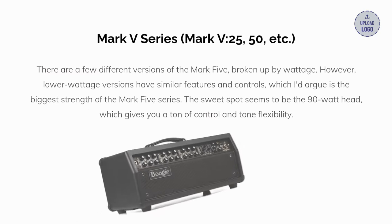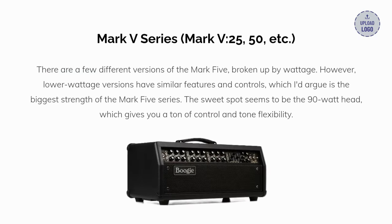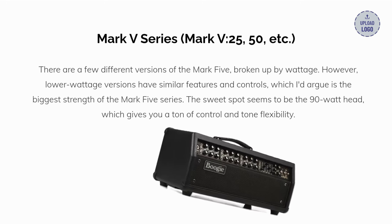Our fourth pick is the Mesa Boogie Mark V. There are a few different versions of the Mark V broken up by wattage. However, lower wattage amps usually have similar features and controls, which I'd argue is the biggest strength of the Mark V series. The Mark V 25 gives you a huge discount with the Mark V series appeal still completely intact.